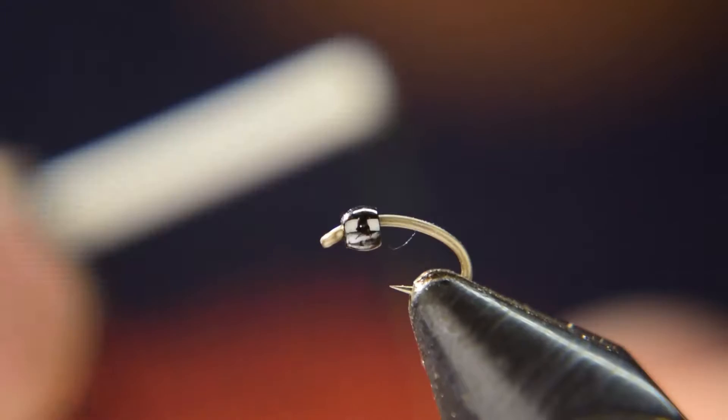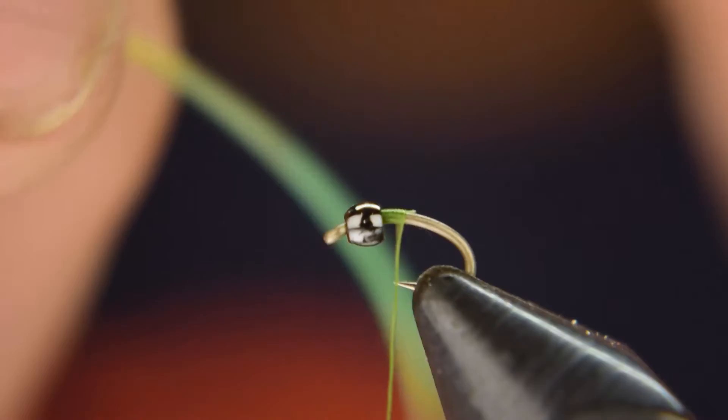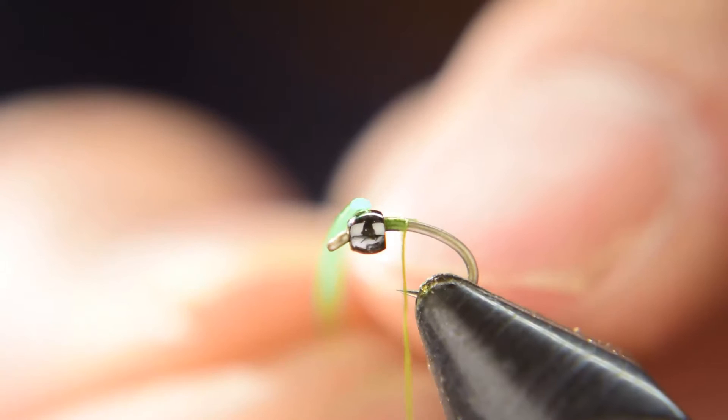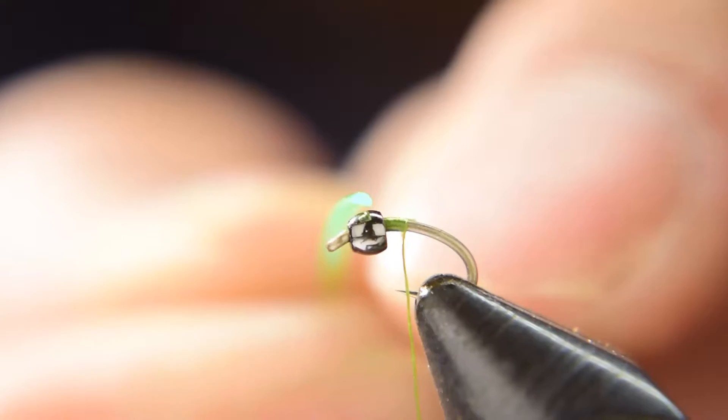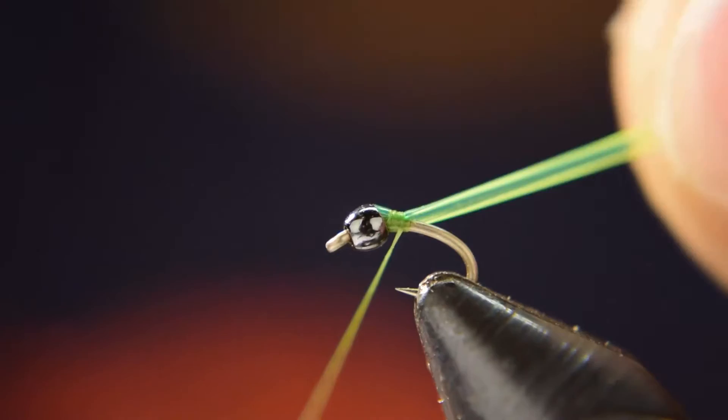We have the bead and hook in the vise. We're going to start our thread right behind the bead, cut off our tag end, and get your D-rib. If you look at a D-rib it has a flat side and a rounded side. You want to make sure that you tie this down with the flat side against the shank of the hook.